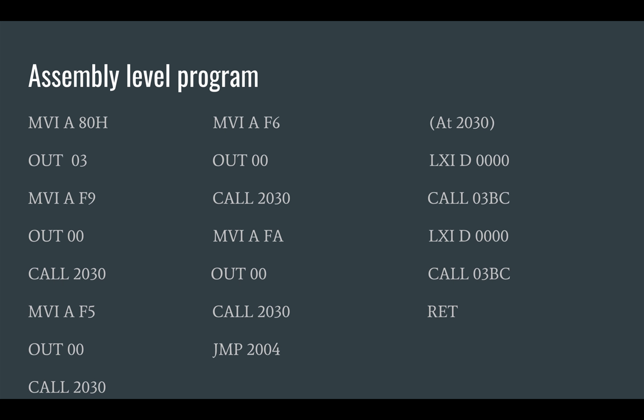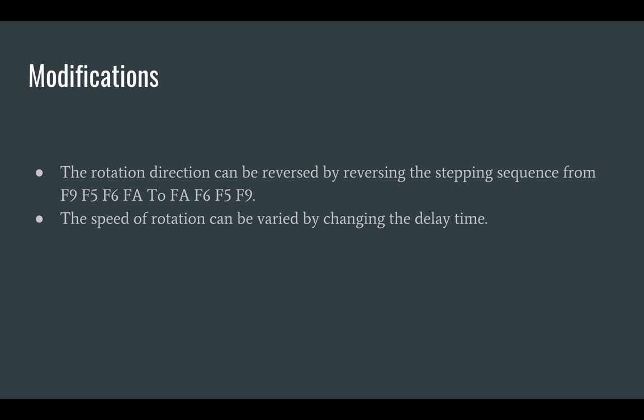The call instruction is used to call the delay subroutine at the specified memory location. At the end, the program counter jumps back to the start of the stepping sequence. To change the direction of rotation, the stepping sequence can be reversed. Also, the speed of the motor is determined by the time lag between execution of two stepping instructions and thus can be varied by changing the delay time.